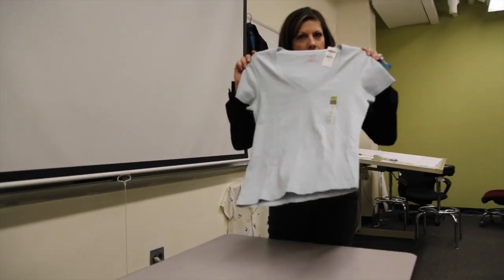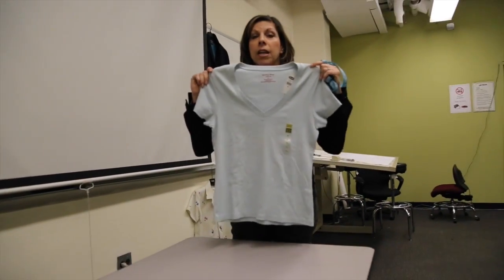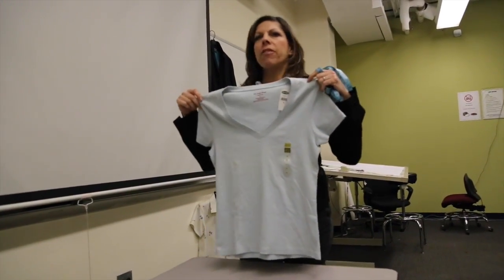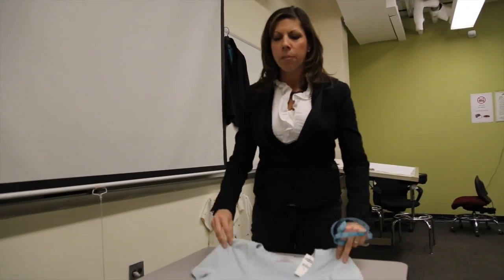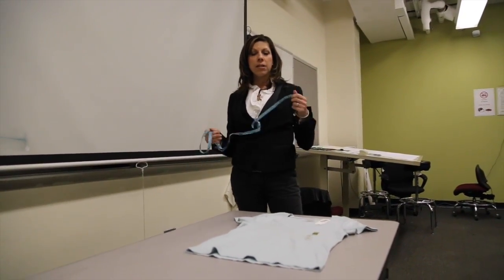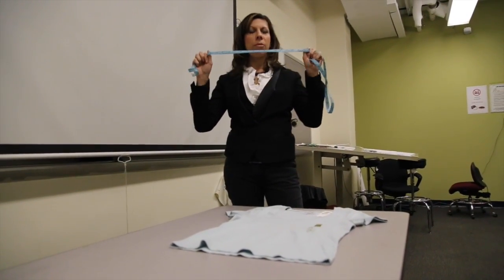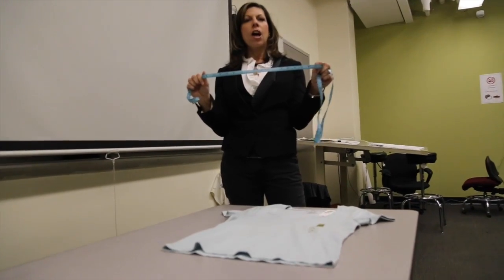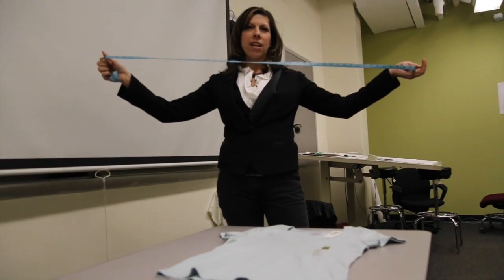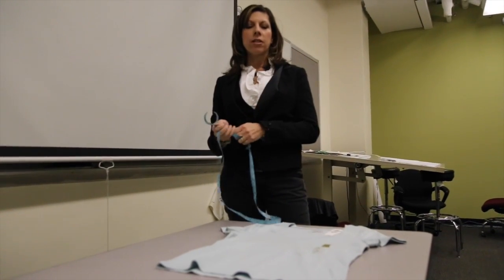This is a basic short sleeve t-shirt from Old Navy. This is a key item for Old Navy — it's not a fashion item. It's something that they would have as item of the week piled up on the table when you walk into the front of the store in every color and in every size. It's the most simple thing to spec. When you spec, everybody in the fashion merchandising major should own a $0.99 tape measure — it's a great investment throughout the rest of your product development career.